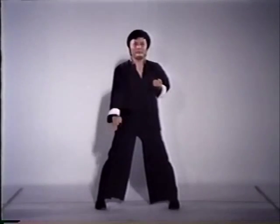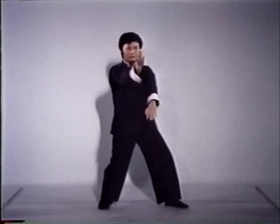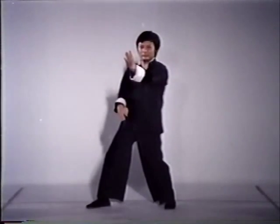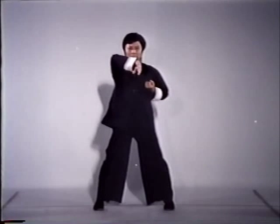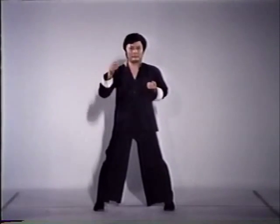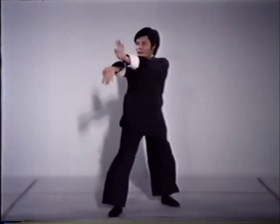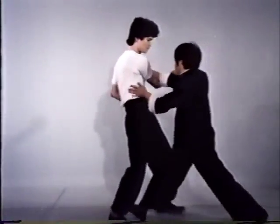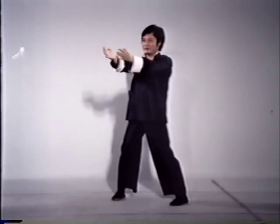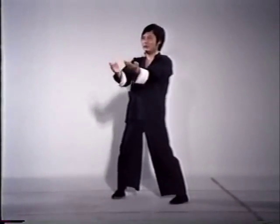Gan Cao, or the low block, is used for defense of the lower gates and can be combined with an attack — here it is used along with a knife hand strike. Bong Cao, or the wing arm block, can be followed with a double palm push. Master Wong blocks, then pushes his opponent.